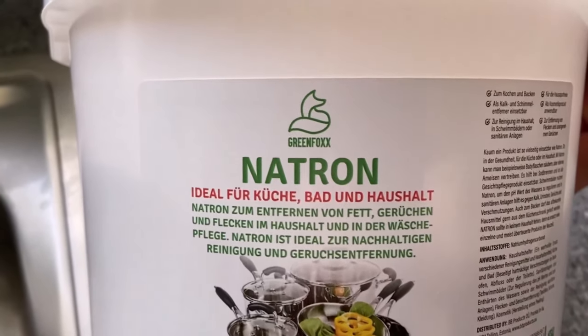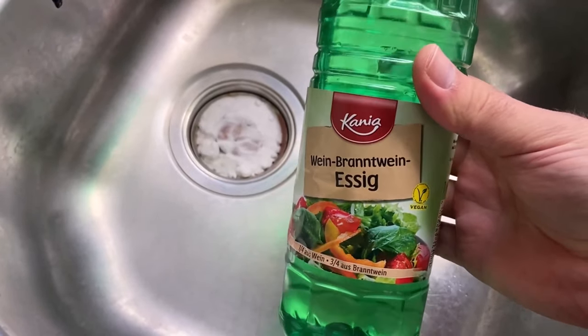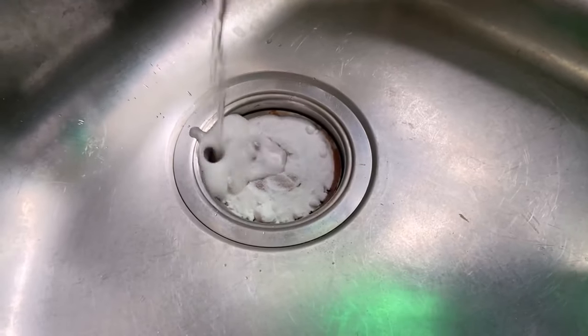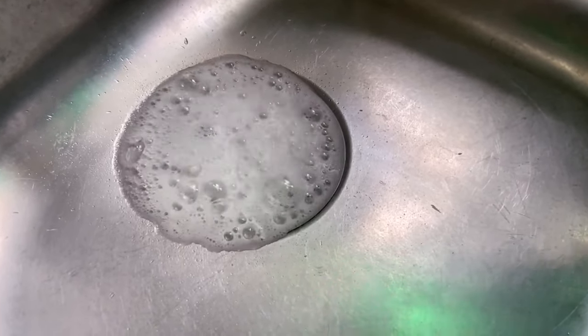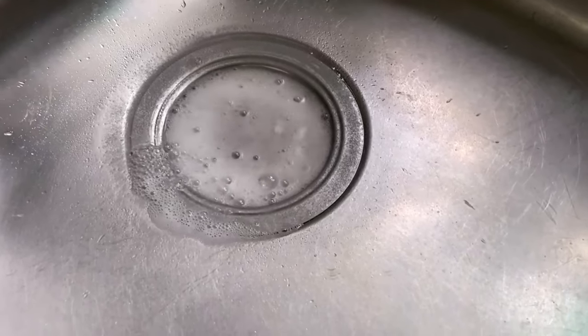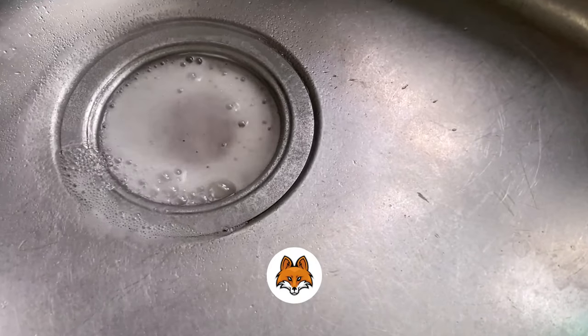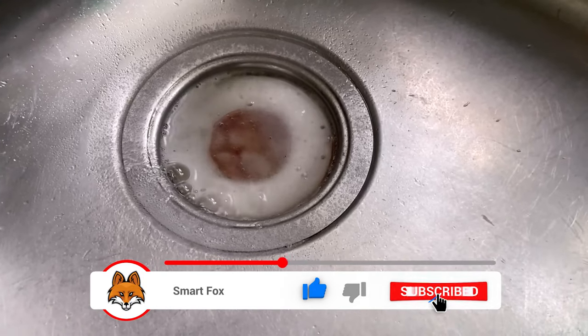The second ingredient we need is vinegar. Vinegar and baking soda in combination make for an incredible cleaning. You just need to dump some vinegar in together with the baking soda, making sure all the dirty spots are covered by this mixture. As you can see, the two in combination start to lather right up together.